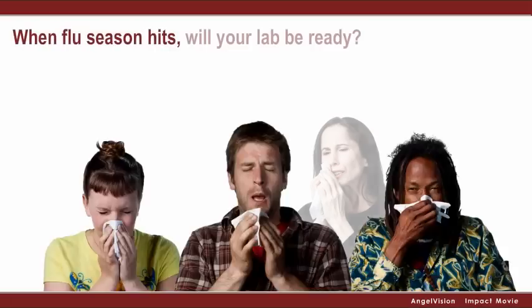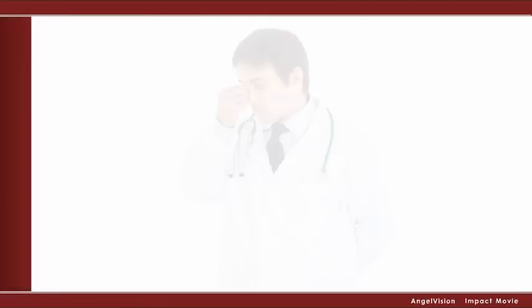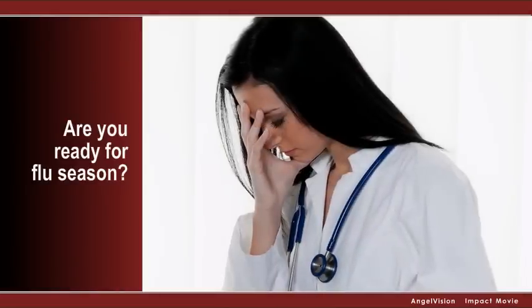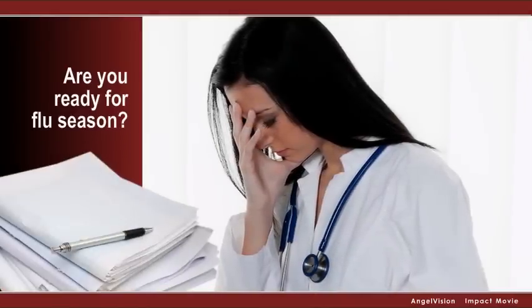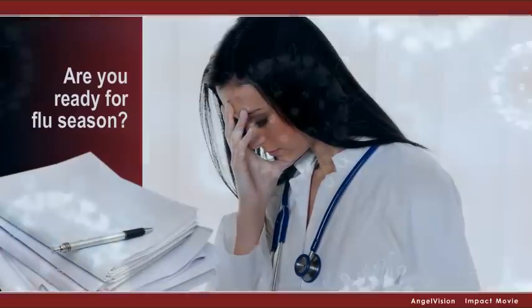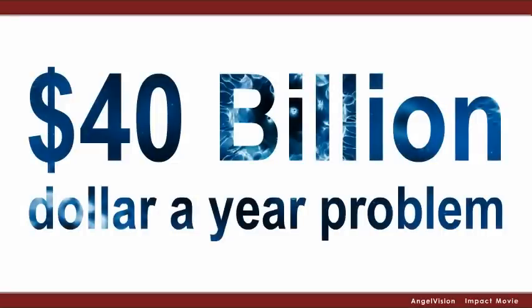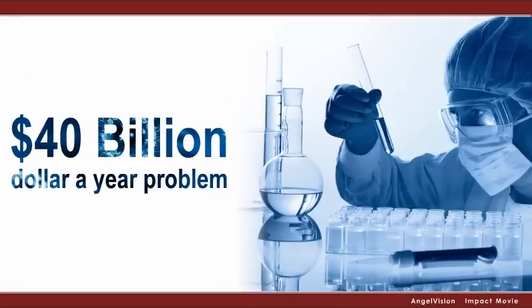When flu season hits, will your lab be ready? Ready to handle the increased pressure, hassle and work required to provide accurate and timely test results for your physicians? After all, treating the flu and other respiratory infections is a $40 billion a year problem, and chances are your lab plays a critical role in addressing this issue.